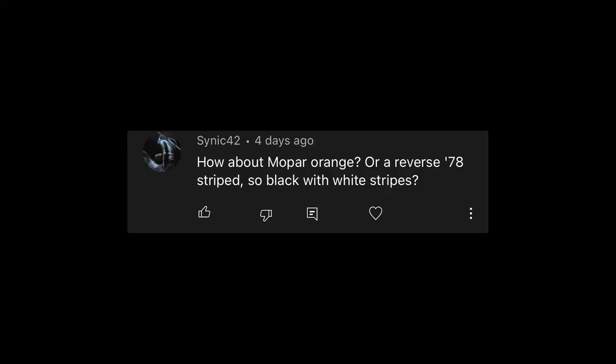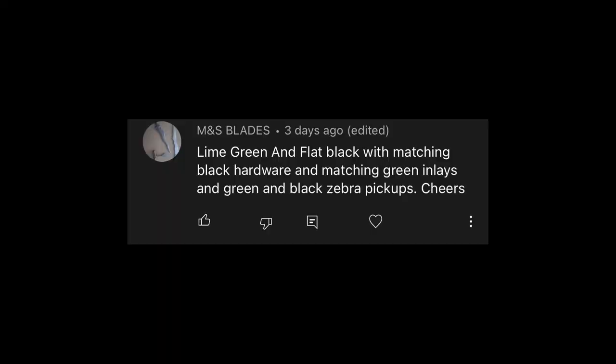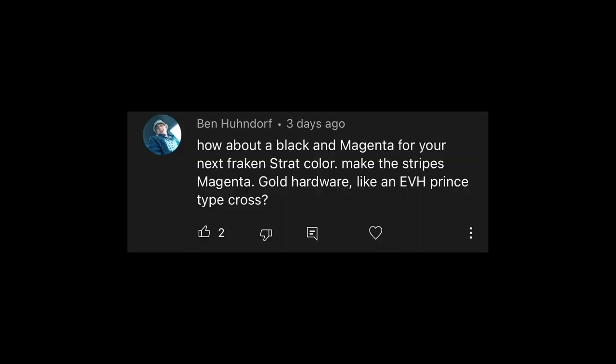McDragster said red, white, and blue — which I've done before: same as the original Frankenstrat but substituting black with blue. Cynic said how about Mopar orange, or a reverse '78 stripes — so black with white stripes. I've seen orange ones, they're kind of cool, but I really like the reverse '78 idea. M&S Blades says lime green and flat black with matching black hardware and green inlays and green-and-black zebra pickups — that sounds sick. There's also blue and yellow, a Blue Angels theme, which would be a great combo. And how about black and magenta with magenta stripes and gold hardware like an EVH prints-type cross? I like the dark colors together because it gives it that stealthy, not over-the-top look — but then again, the ridiculous look is super fun too.